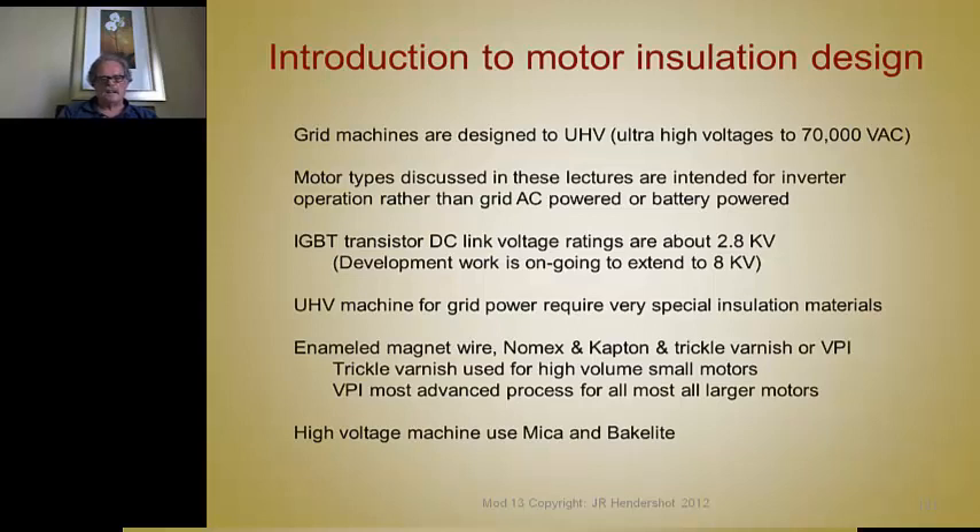For the machines we're going to talk about, we use enameled magnet wire for insulation of the magnet wire from conductor to conductor, turn to turn. And then NOMAC and Kapton slot liners, and then varnishing using VPI or trickle varnish techniques.